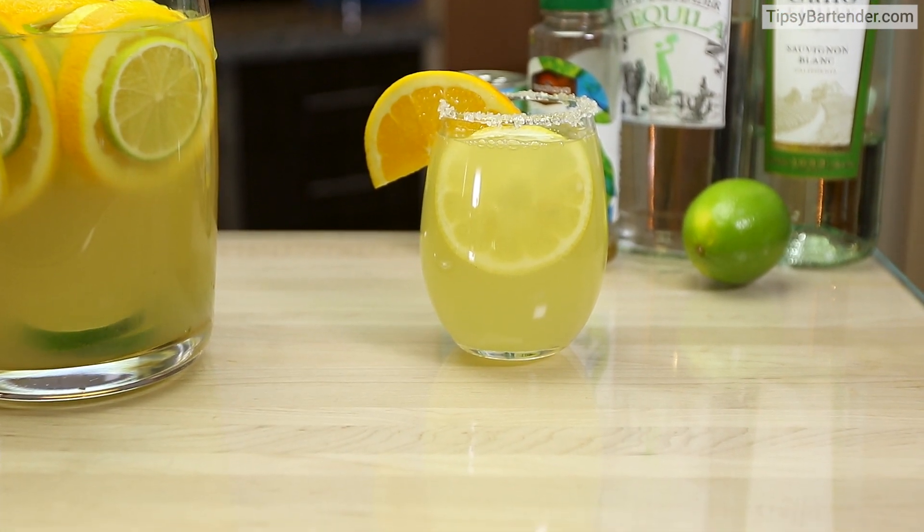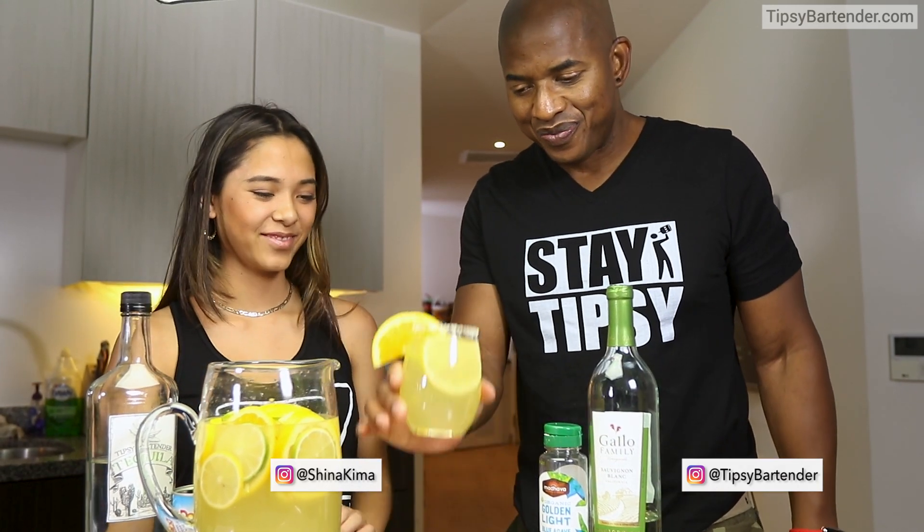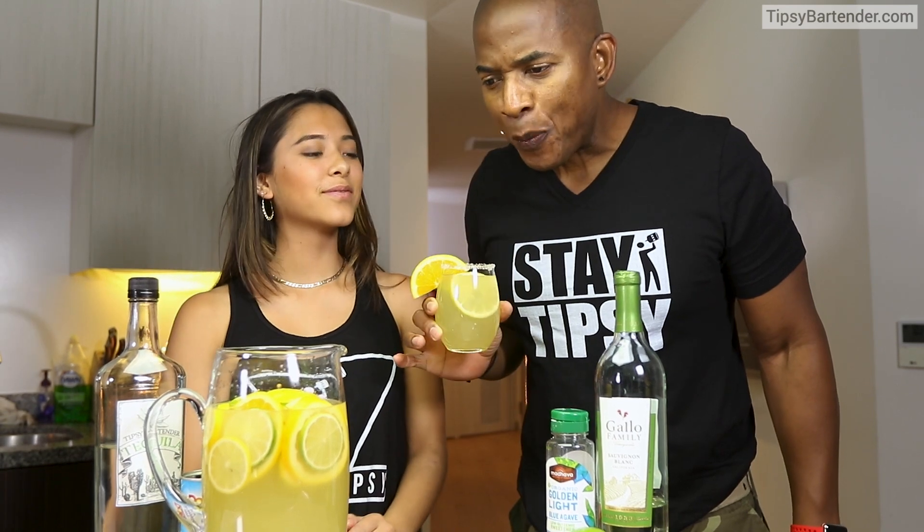And there you have it, margarita sangria. Delicious, fun, and different. Try that this weekend. When you're at your party, you need to be hitting this. Stay tipsy, friends. Stay tipsy. It's a delicious drink, fun drink too. Later.